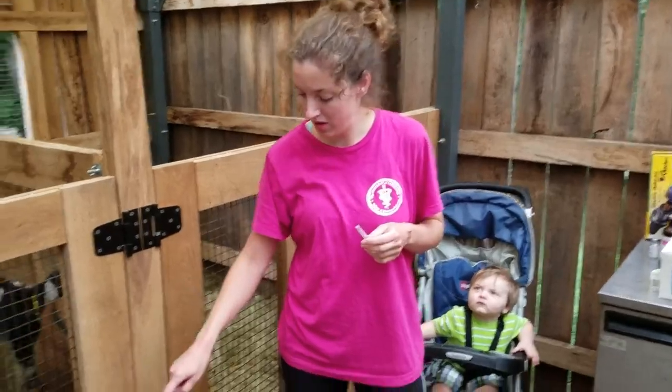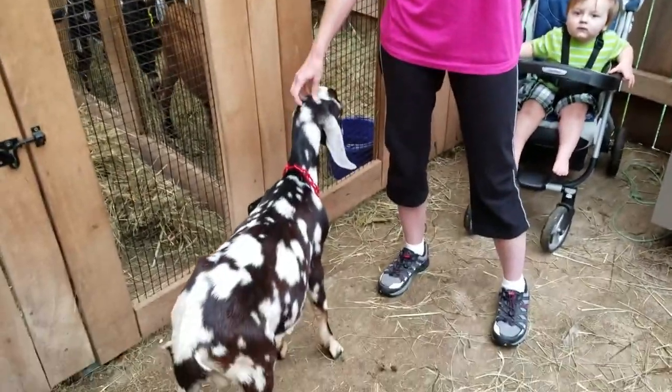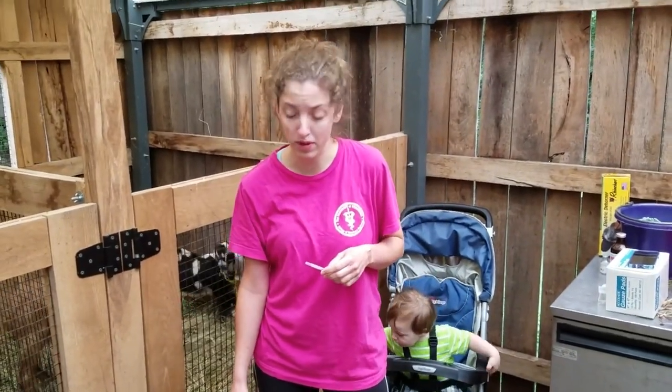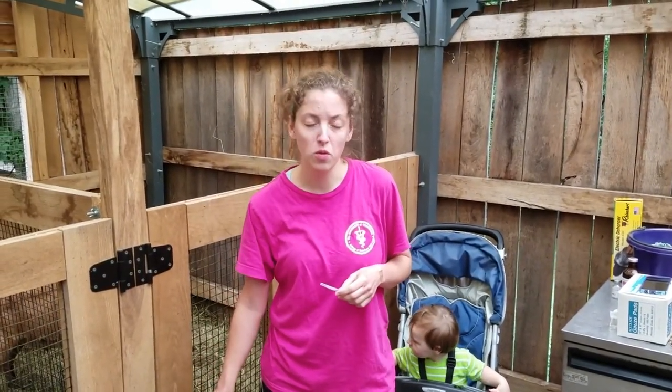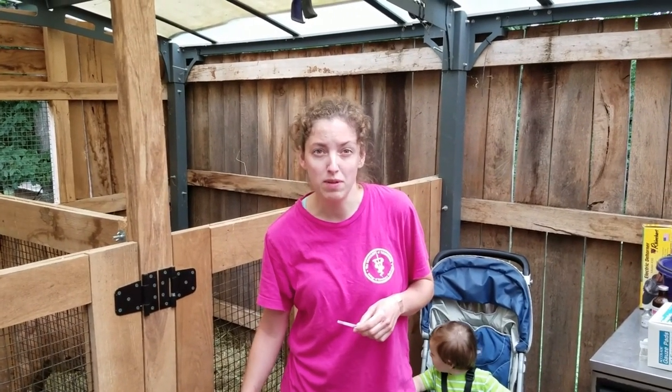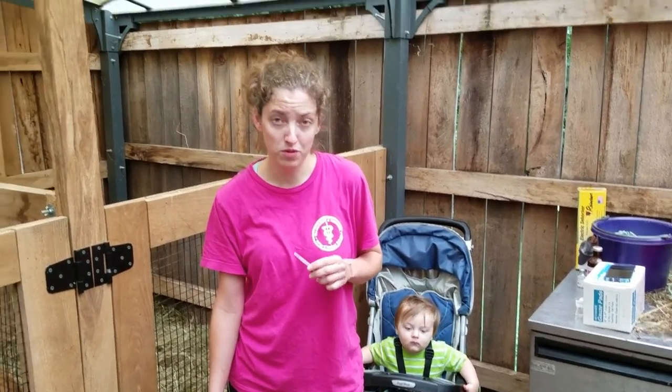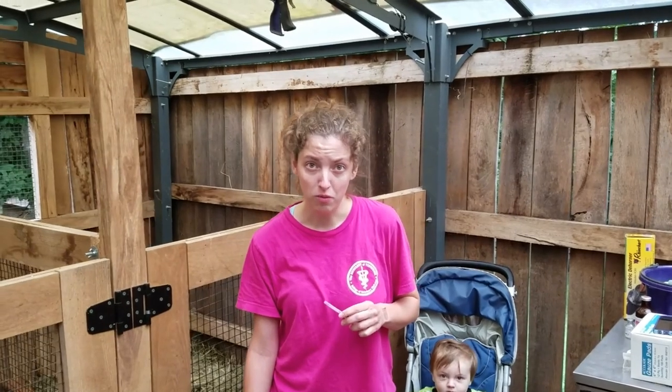Hi, today we are working on Monterey Jack here. He was our first baby born this year, and actually our first male that we had to disbud. As he's gotten older, he's developed a few small scurs, and since we're going to keep him as a buck, I'd rather not deal with those as they grow. So today we are going to sedate him, give him some pain medication, and remove those scurs using the goat iron.